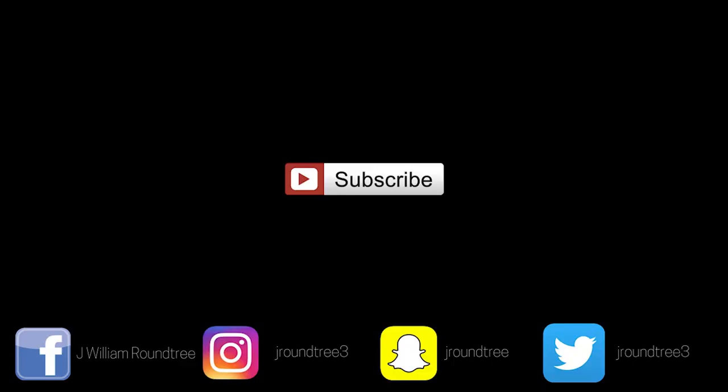I appreciate you guys all watching this video up to this point. If you haven't, hit that like button — helps me, helps you, helps everybody. Have a good rest of the day, guys. Peace. We'll see you next time.